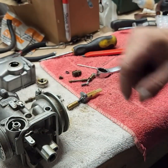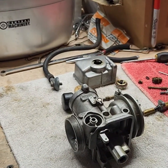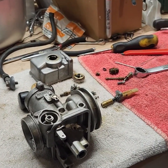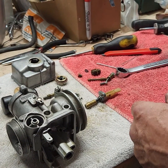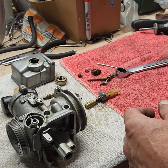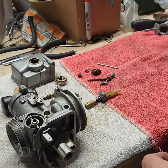Now I'm going to take all this stuff, get it in the ultrasonic cleaner right there, get this all cleaned up, get it back together, and get it back on the bike. Be back in a second.